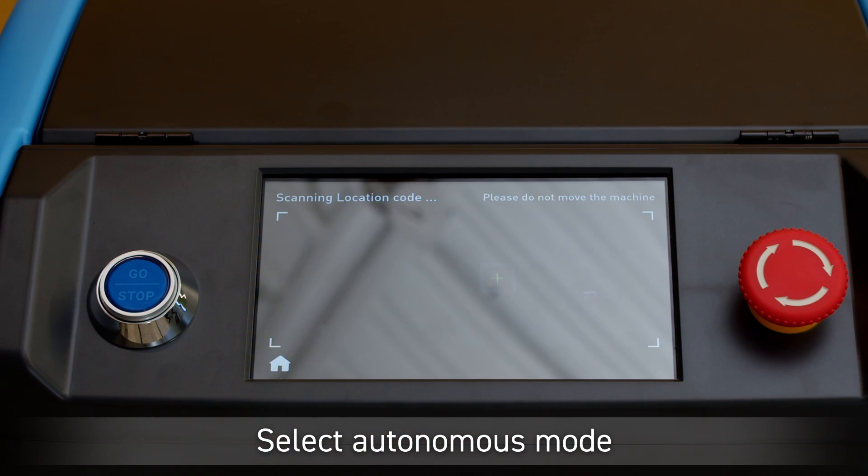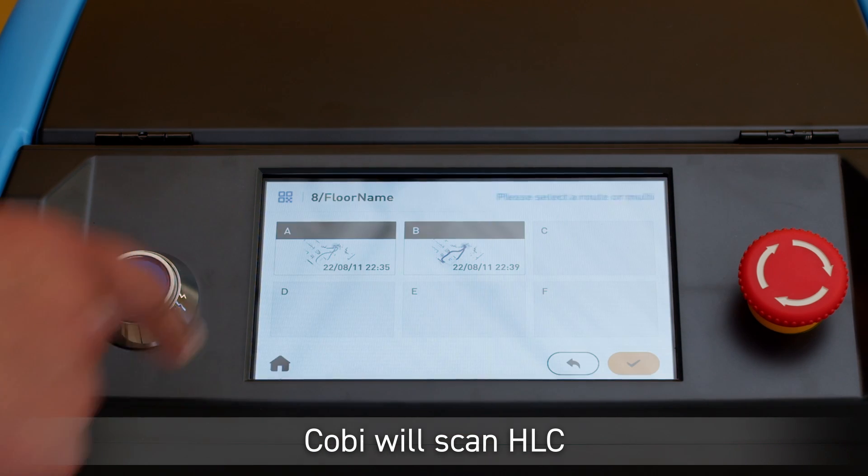Select Autonomous Mode. Kobe will then scan the home location code. Choose your desired route.